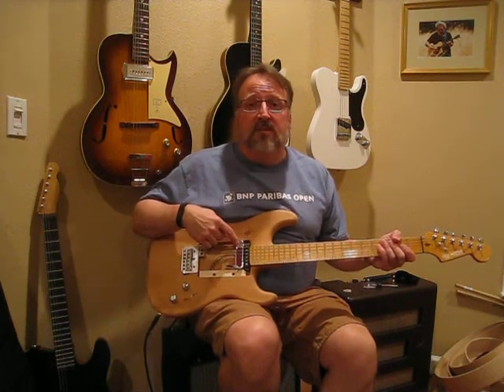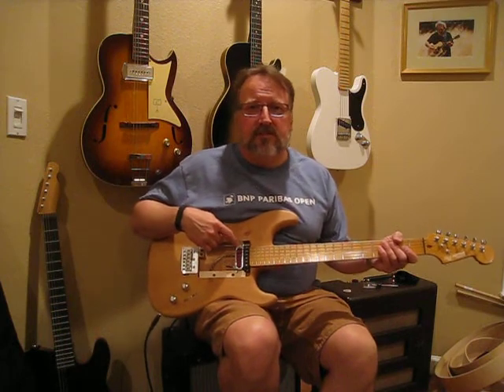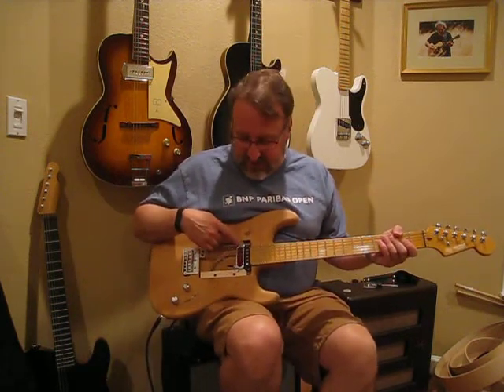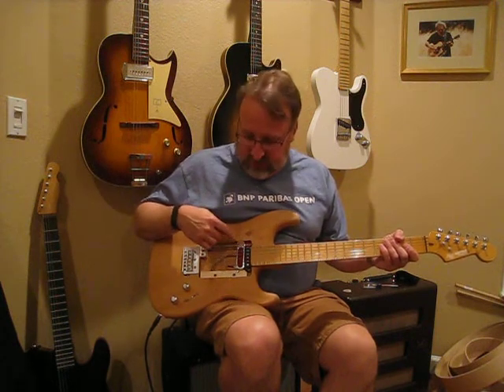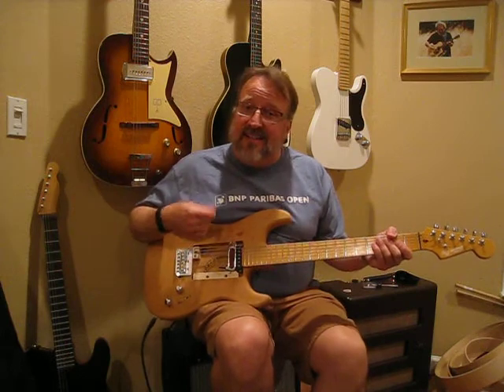I had recently rewound this D'Armond Rhythm Chief 1000 pickup and I'm very enamored with it. It is an incredible sounding pickup. And Jim had asked me, do you think we could apply some of the internal technology that I found in the D'Armond pickup to a Telecaster neck pickup?